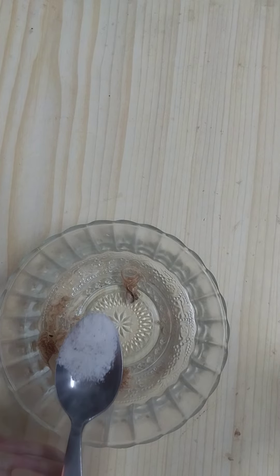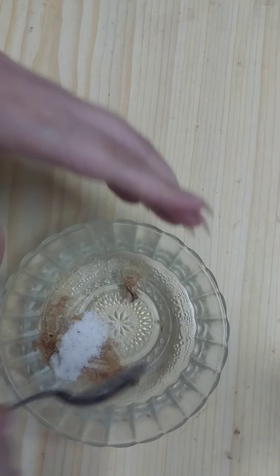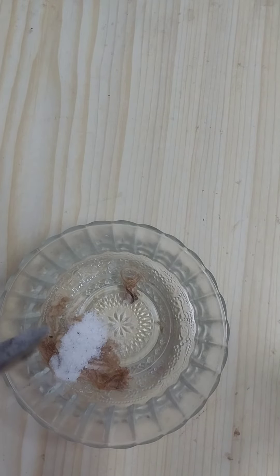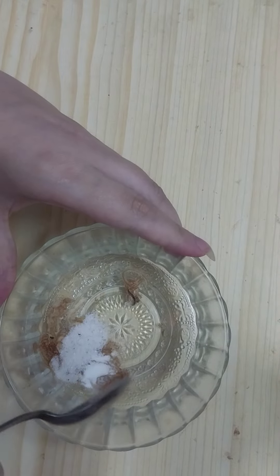Then we need to add on it half a teaspoon of salt — just regular table salt. Then add on it a pinch of baking soda.